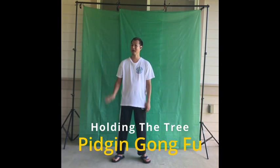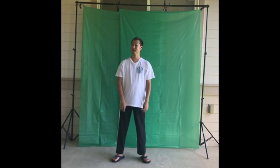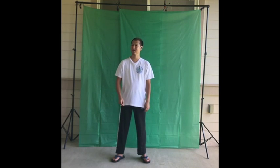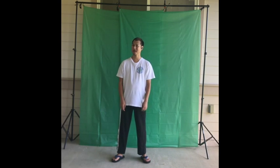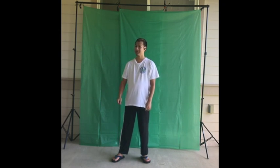I call this Pigeon Kung Fu. I'm Sifu JP. This is between Qigong and...